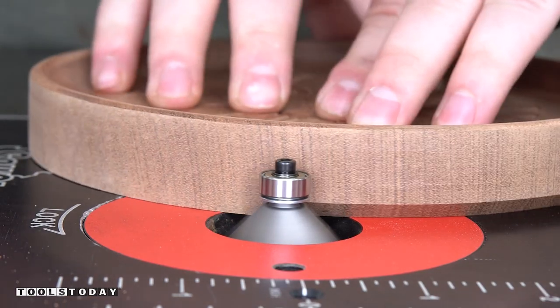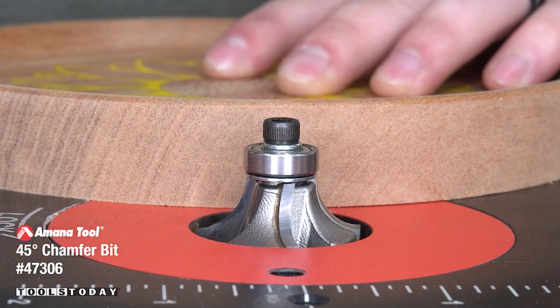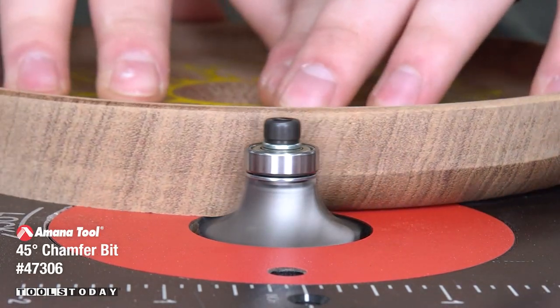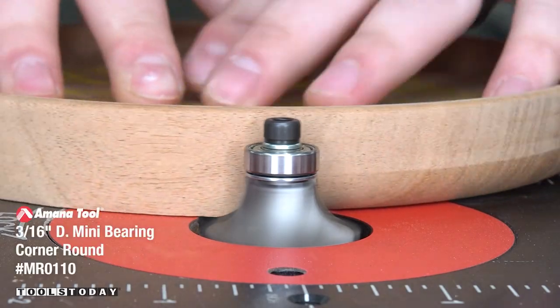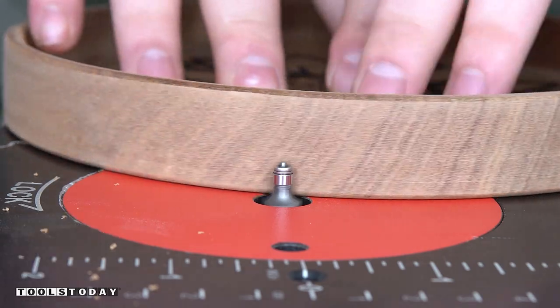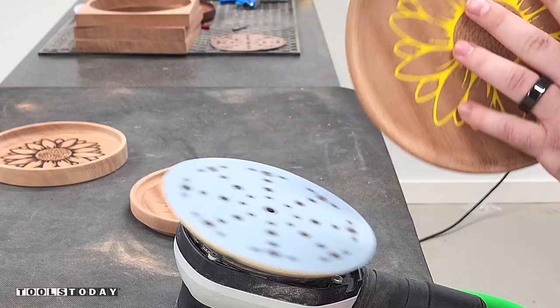Now we're going to treat the bottom edges of all of these trays. I started with the 47306 three-flute chamfer bit, then moved on to the 49543 three-eighths inch radius roundover bit, and also the MR0110 mini roundover bit, to give three different profiles to the edges of the trays.